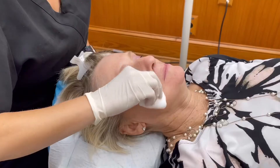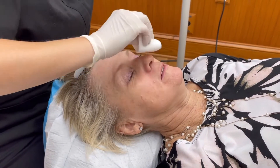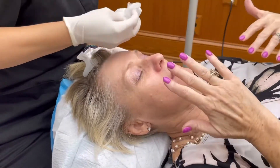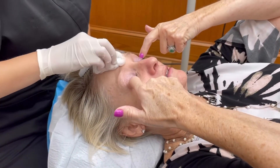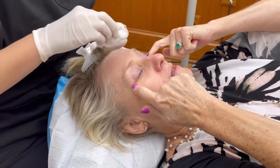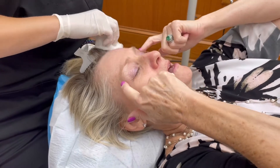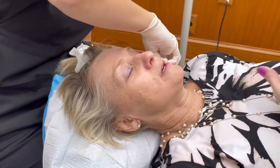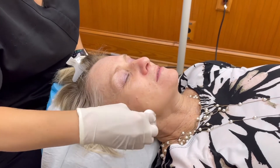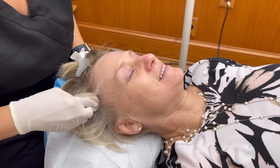Here we are just wiping the numbing cream off. We did do some numbing — we didn't get video of that — but she is numb. We've let the numbing medication sit and really work in to make sure she's well taken care of. We're just wiping that down and will do a standard cleaning with something like an herbal wash.